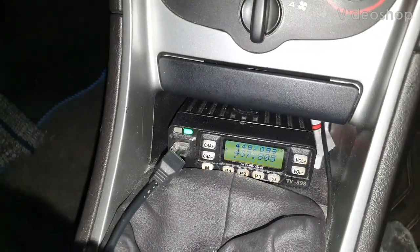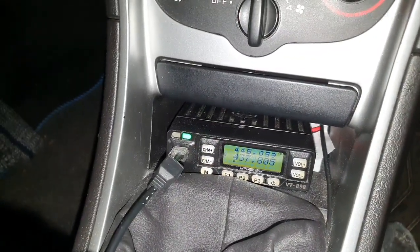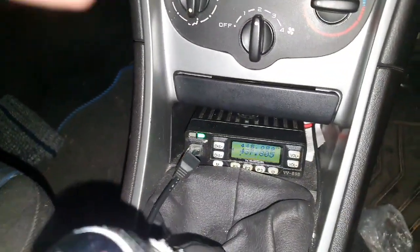Tonight we're going to try and work the ISS repeater using the handheld radio, which is this one over here, the Alinco 868. I'm using a fake Nagoya antenna and I'm going to use this for the RX.